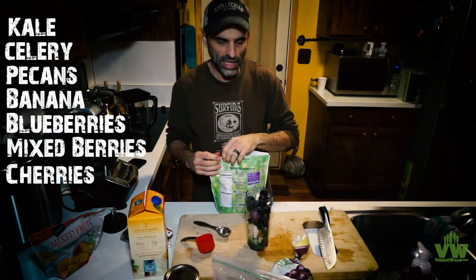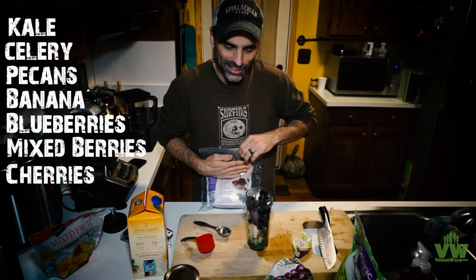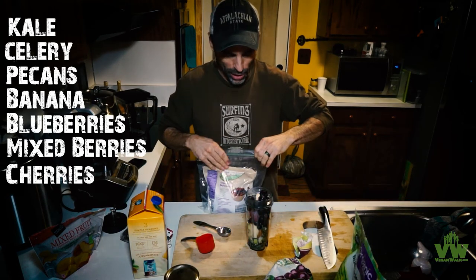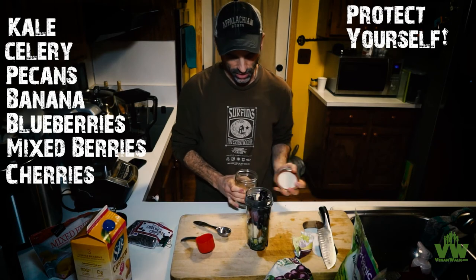The other night I went to someone's house and they were kind of sick the day before. So in anticipation of that, I made a power smoothie like this to kind of protect myself from the impending viruses and diseases.